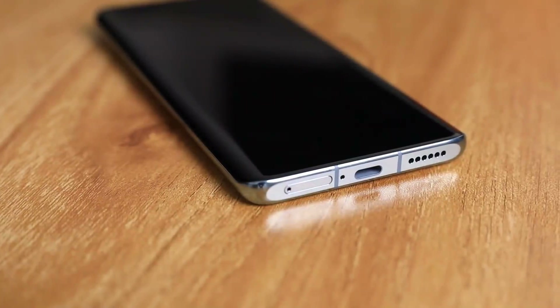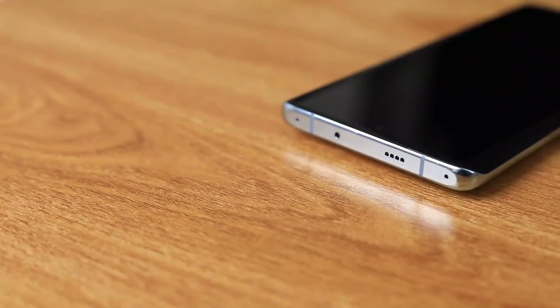The Huawei P50 Pro also has dual stereo speakers, allowing you to really enjoy sound in a more immersive way. I happen to really want to listen to one of my favorite tracks right now, so why don't we try out these amazing dual stereo speakers.